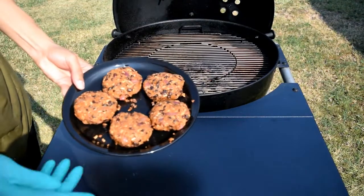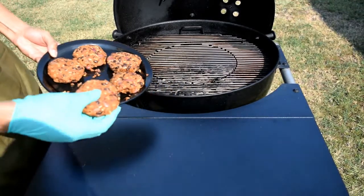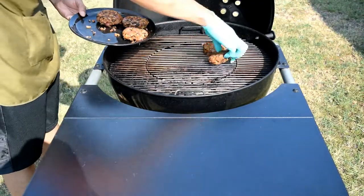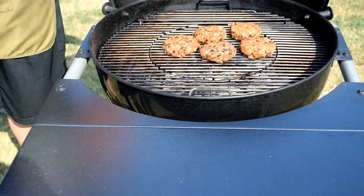They look like they're holding up pretty good. I've got my grill up to 400 degrees, so I'm going to throw these on and we'll see if they hold together. There we go, we're on — we'll check back in about four minutes.